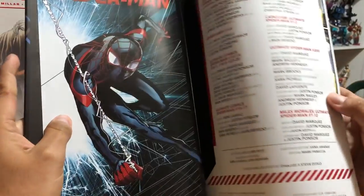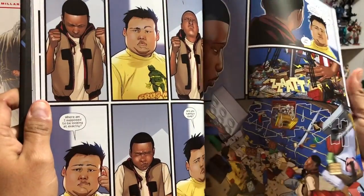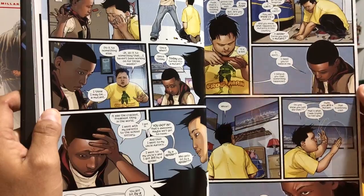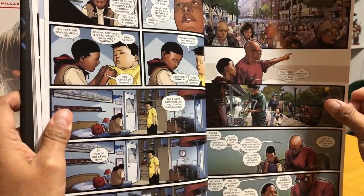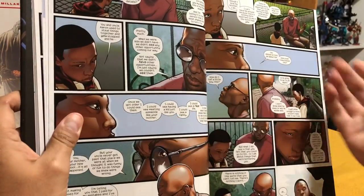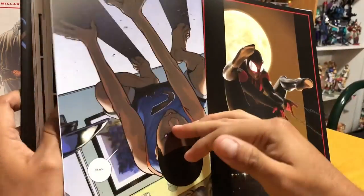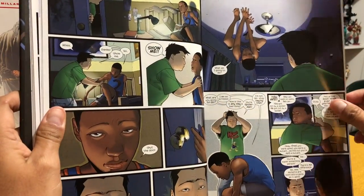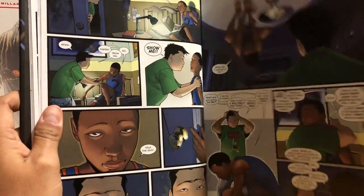I like the way they include that in here, because it fits into the story. Issues 1 through 4 of the Miles Morales book is just him before he becomes Spider-Man. His uncle, who is the Prowler, stole a spider from Oscorp, and it accidentally bit his nephew. That's why he's getting not just spider powers, but also chameleon-like powers and scorpion-like powers — so he's able to blend in with his surroundings. And the only one that knows this is his buddy Ganke.